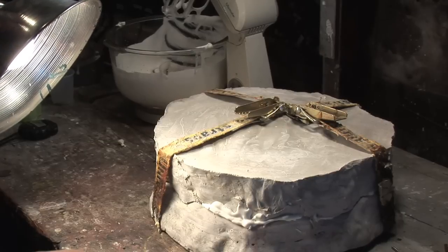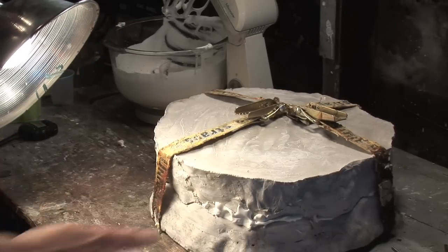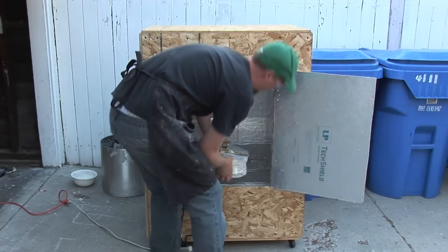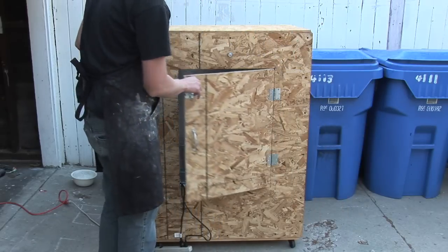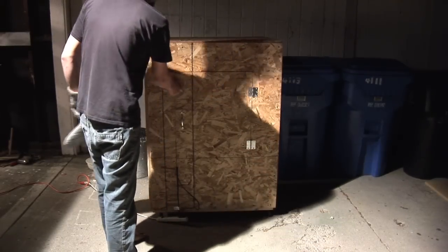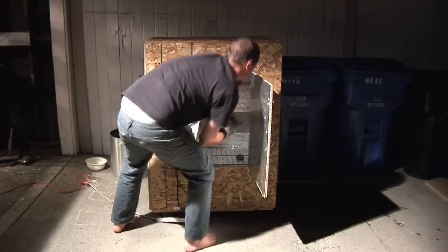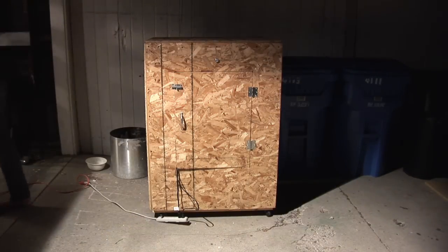You're going to let the foam latex sit for anywhere between 20 minutes to an hour and it will gel and set — you can tell by pressing on it and it sticks and isn't foamy. Then take your mold and stick it in an oven. This oven is from the plans in the December 2009 issue of Stop Motion Magazine, where you can find out how to make it. Don't use your home oven — it'll make your oven unusable for cooking. Let the foam sit in there for anywhere between three to five hours at 185 to 200 degrees Fahrenheit.